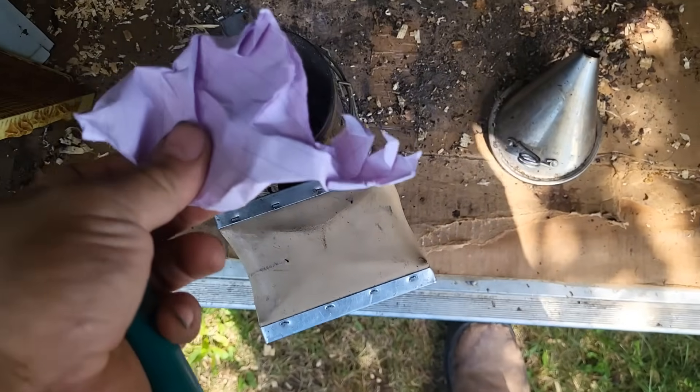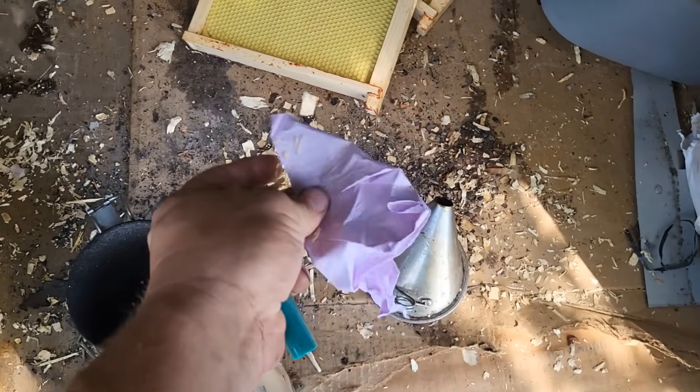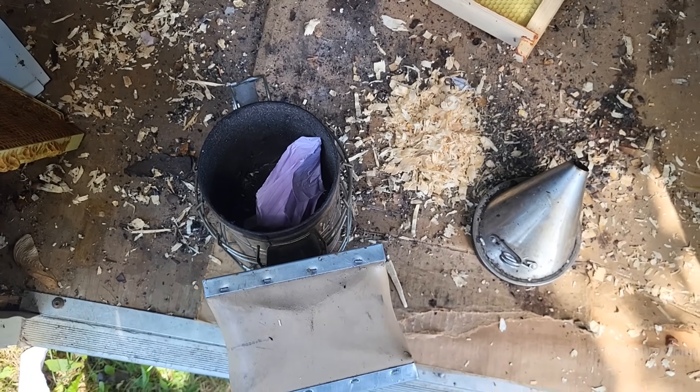I saw at the bee supplier they've got these little smoker fuel pellets. My goodness, who's paying for smoker fuel? I think the best smoker fuel is just whatever scrap you have. Wood shavings are great — pine — and if you have hardwood it's even better, but paper and pine shavings are all you really need.